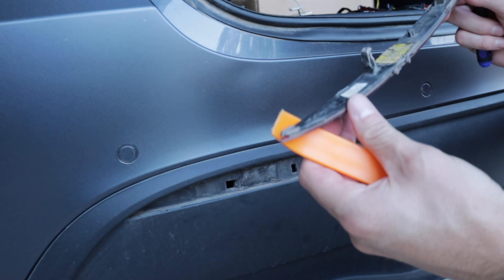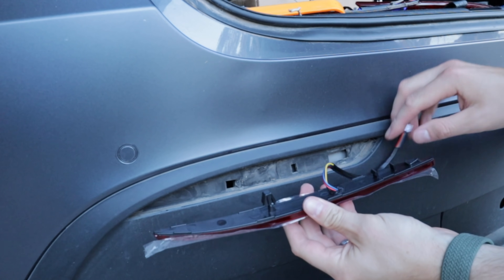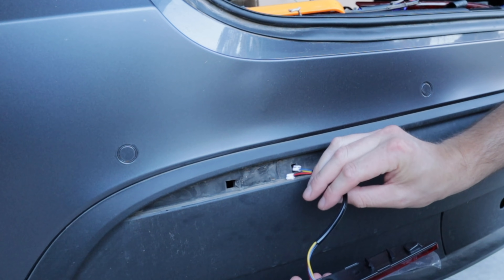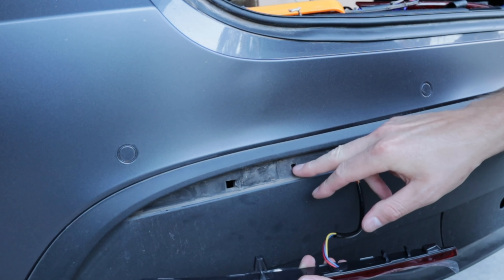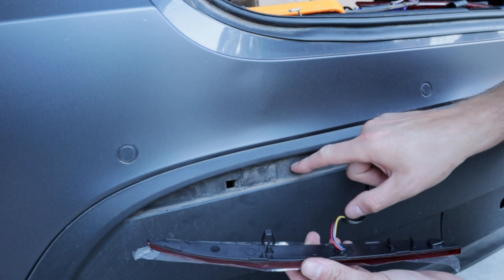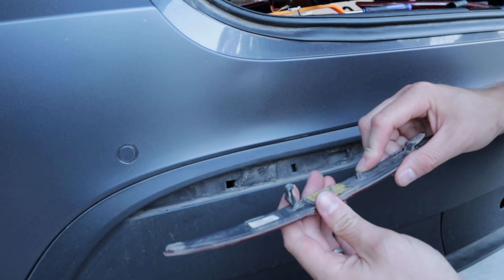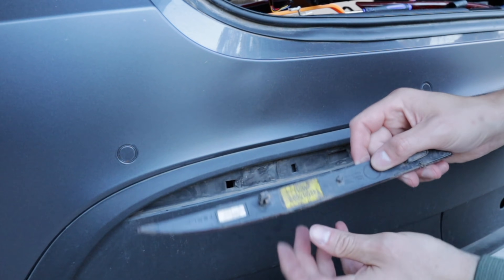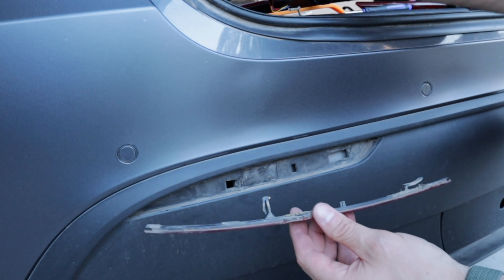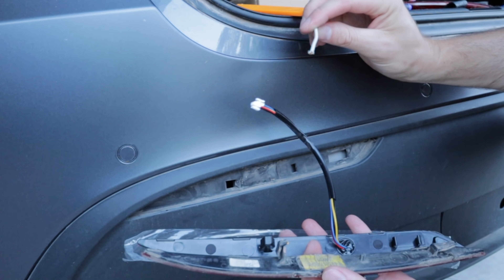That popped right out — perfect. Got a little dirt back there, but not a big deal. The new light has this wide clip that goes right in here. If you want to make your life a little bit easier, cut this hole a little bit bigger, because if you decide not to go with these later on down the road, it isn't going to matter — it's just a placement hole. This can be widened out and it's going to make your life a lot easier when you're trying to pass this through with electrical tape and the wire fish.